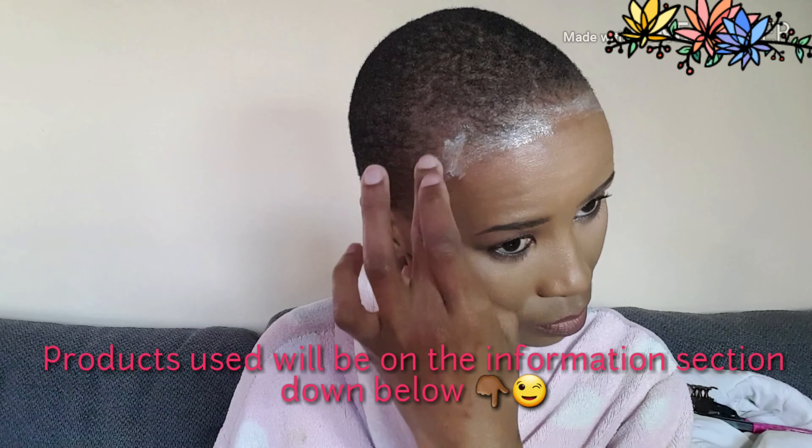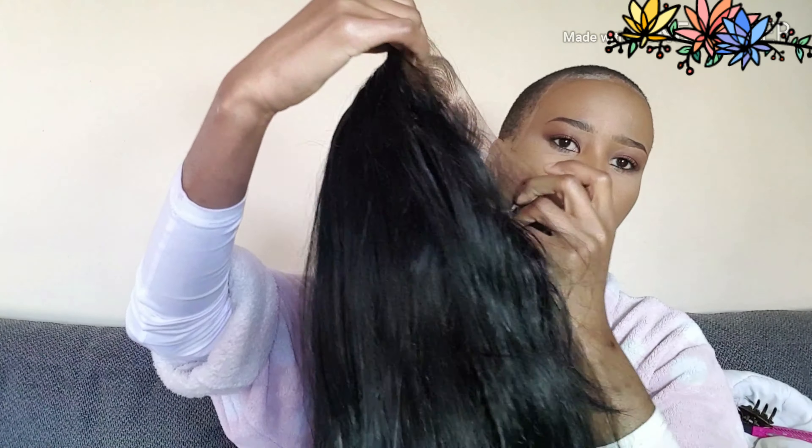Hey guys, welcome back to my channel. I hope you're doing good under the virus circumstances. I know it's been a while, I'm so sorry about that. Today I'm going to be showing you how I achieved this half up half down ponytail with my bald head. As you can see, my head is completely bald, and right now I'm just showing you how the wig is constructed.